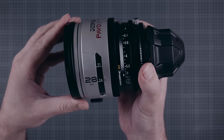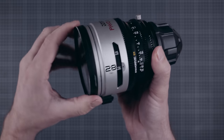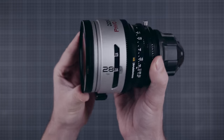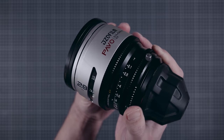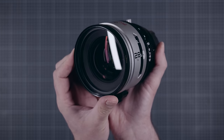The PAVO have 86mm threads in the front, which is another great little feature that makes life easier, as they allow you to use relatively cheap filters and diopters. We use a 95mm diopter set from Vivitar with the help of a step-up ring.